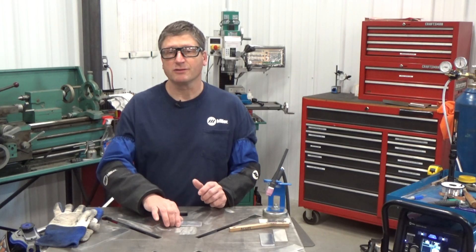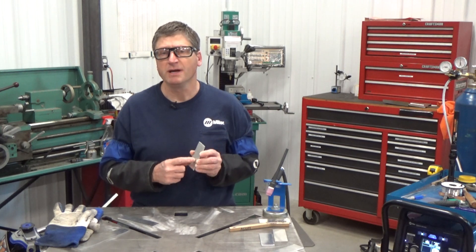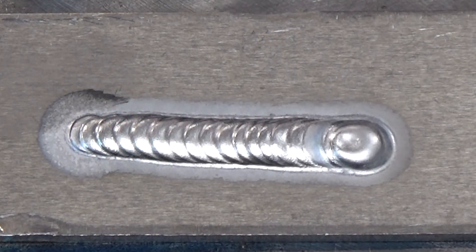The balance controls the cleaning or etching of the oxide layer off the aluminum so it can be properly welded. It's that white etching area next to the weld bead, and it's important that there's enough oxide cleaning so that the weld puddle is not contaminated.